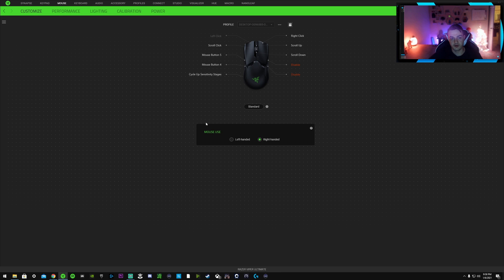Coming into the Synapse 3 application under the Customize tab, I recommend disabling the two side buttons on the left side of the mouse. There are two buttons on each side, and they perform identical functions. I disable the left-side ones because I noticed I'd accidentally press them with my pinky or ring finger when fingertip or claw gripping. If you're only playing right- or left-handed and not switching, just disable those.